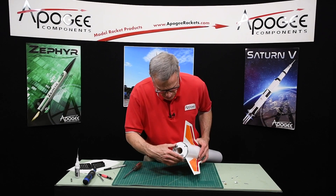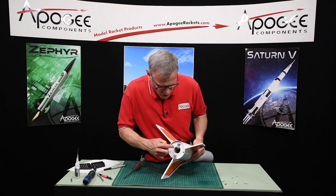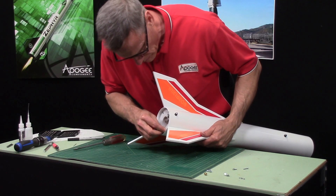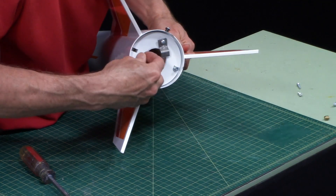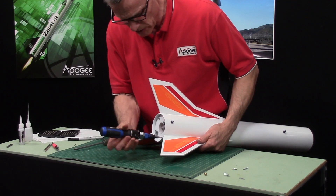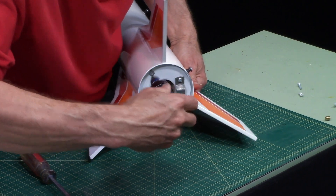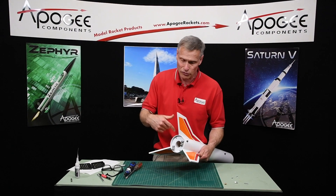Now I want to test this — make sure it goes in and then rotate it around and find those little inserts. There we go. There's one there and one there, and then to finish it off I have a number 6-32 screw, three-quarter inches long — I got these down at the hardware store. A little washer on there as well, and this is what holds that motor adapter in so I can use this rocket with 29-millimeter motors instead of 38-millimeter. This gives you more options. It's locked in there really nice and it's removable, so I can take that out and fly this rocket with a 38-millimeter.